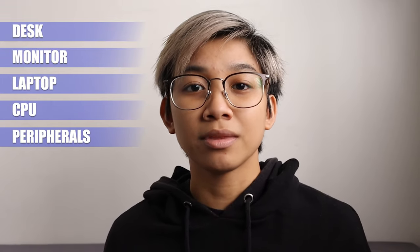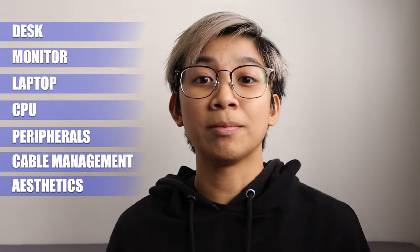Hi guys, my name is Zee, and today I'm gonna be talking about my desk setup. Most of the things I bought here are from Shopee — I'll just put the link in the description, so check it out if you're interested. In terms of the video structure, I'm gonna be talking about the desk, the monitor, the laptop, the CPU, and then we'll go through the peripherals one by one, the cable management, and the overall aesthetics of my setup.